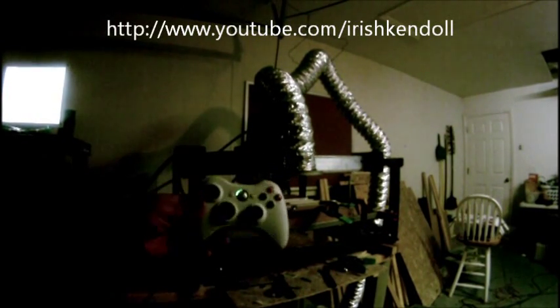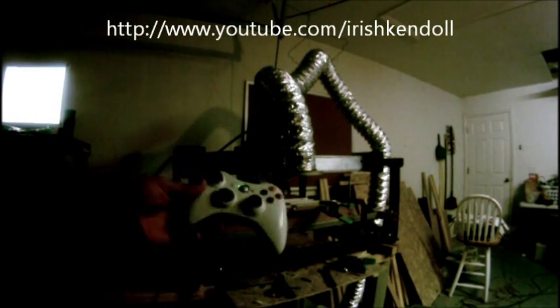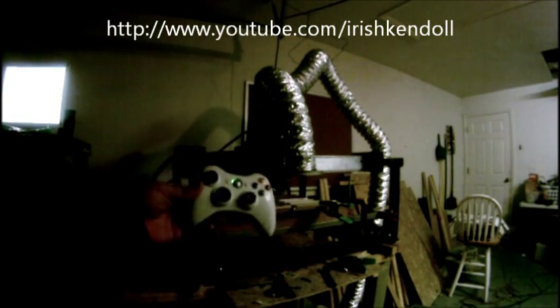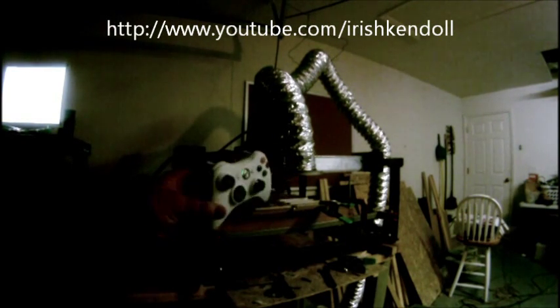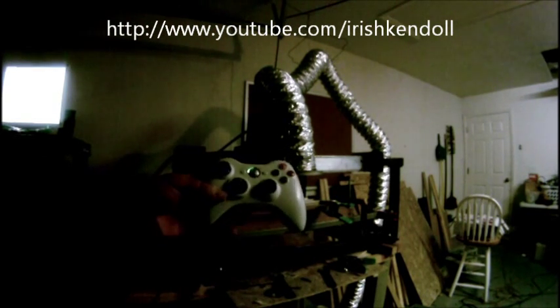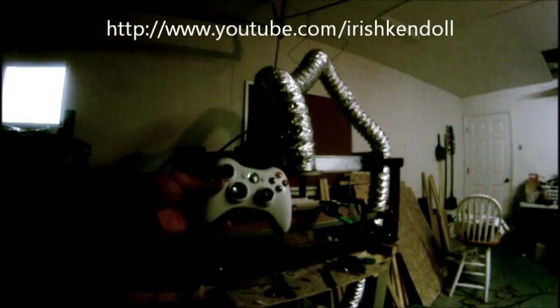I figured I'd do a full video of my Xbox 360 controller CNC mod. This mod cost me 16 bucks — that's it. The price of this controller off eBay used. It's not a clone, it's a real Microsoft one, 16 bucks shipped to my door, and now I have a nice controller to operate my CNC machine.